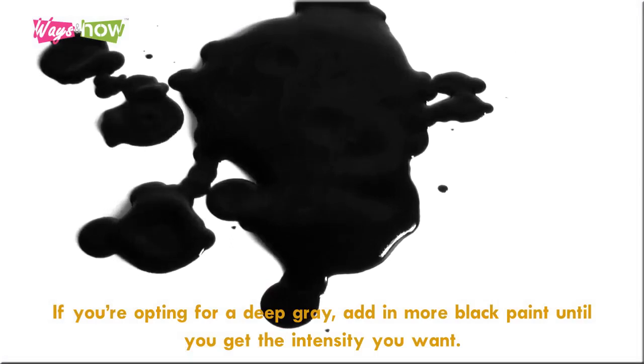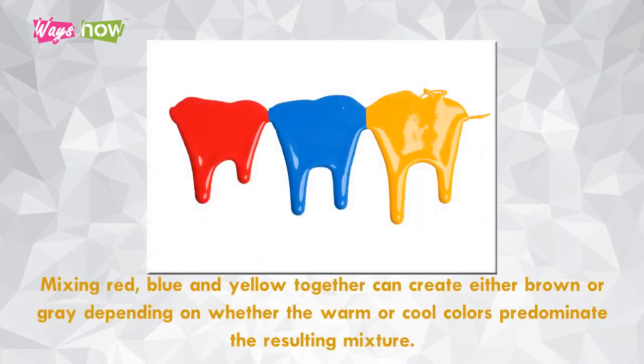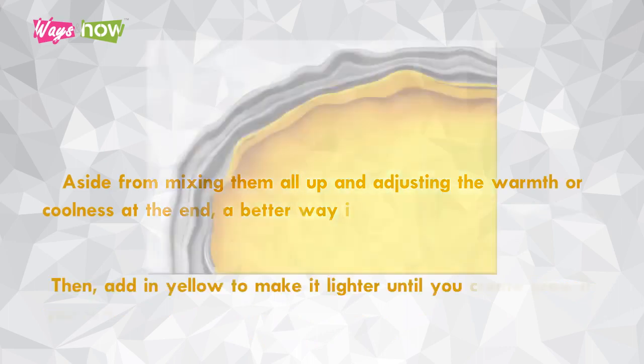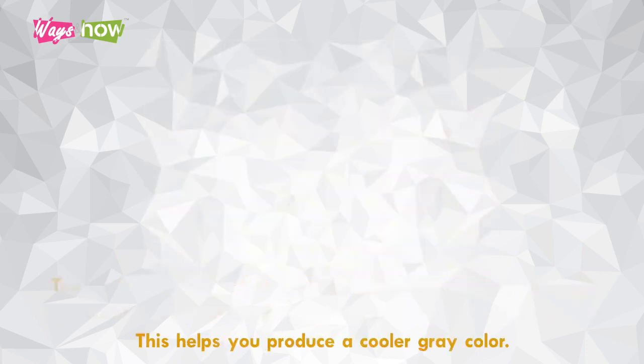Six: mix the primary colors together. Mixing red, blue, and yellow together can create either brown or gray depending on whether the warm or cool colors predominate. Rather than mixing them all at once, a better way is to first mix red and blue to make purple, then add in yellow to make it lighter until you create gray. If you want to emphasize the gray tint as opposed to a brownish shade, add in a bit of white to produce a cooler gray color.